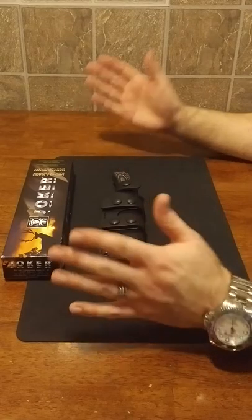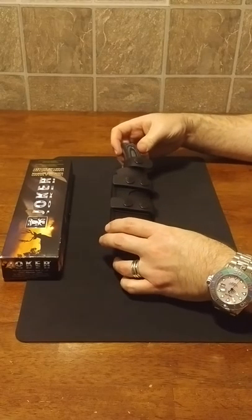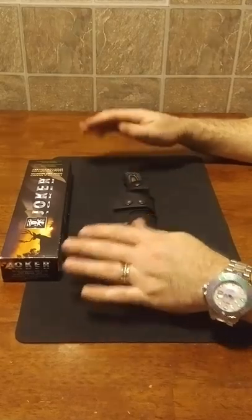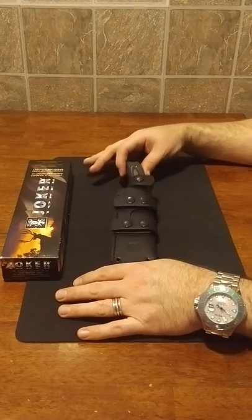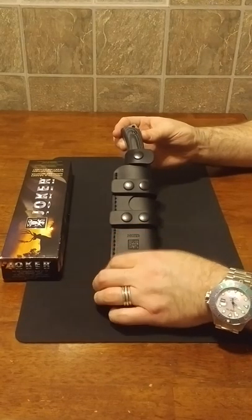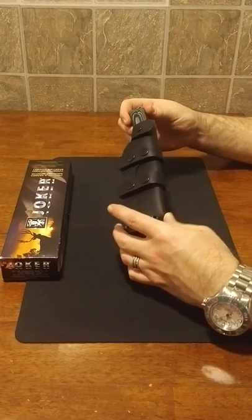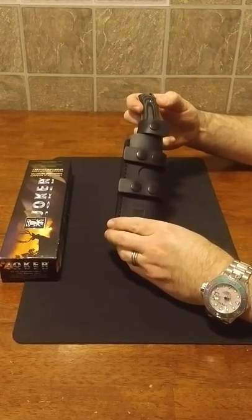I'm probably going to make my own kydex sheath — maybe I'll do a video on how to make one using an oven and a homemade press. So the Joker CM77, standard version, otherwise known as the RAK1: if you can find one for $50 or less, go out and get yourself one — you will not be disappointed. If you end up with a kydex sheath, kudos to you, that's fantastic. If you get the leather sheath, maybe you're into leather — nice look, but don't put it in the snow or the rain. Happy hunting, and I hope you find one with the sheath you wanted.